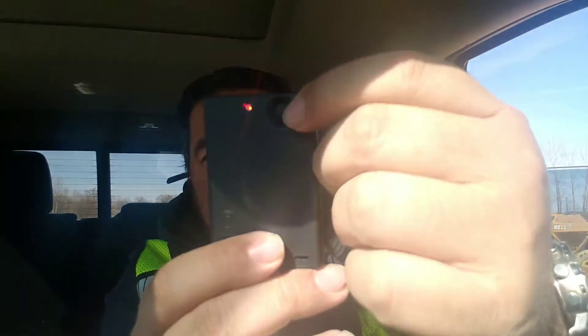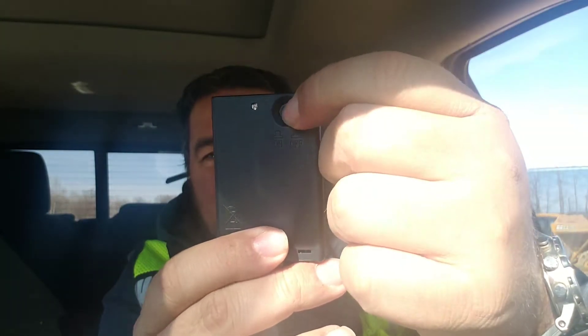One thing I know for a fact is that the gloves do work — they work great. What doesn't work is this little battery pack that they send with it. You click on it and see how it turns on, but I don't know what it is.